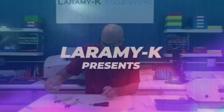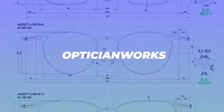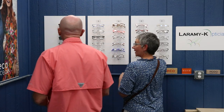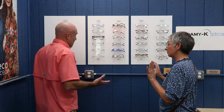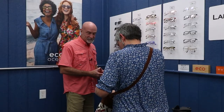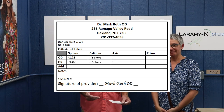All right, let's do it. Hello. Hi, how are you? Good, thanks — yourself? I'm doing great. Good, how can I help you? I'm here to get some new glasses. Fantastic. Do you have a new lens order? I do, I have it ready for you. Let's see what you got. Okay, I'll put this up here for you to see. I have got a right of minus 1.25 sphere and the left of a minus one.